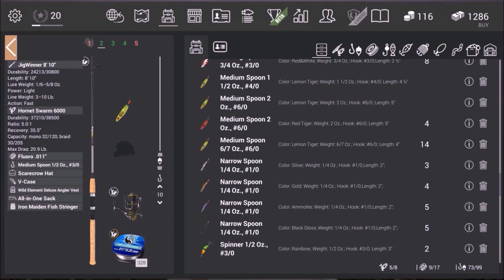Anything heavier and you're not going to be able to get it cast out far enough, and that is the issue here. You have to get some distance with your cast, and the Jigwinner will give you that. You can go with a lighter reel as well. I just like the Hornet Swarm because I can get just a little bit more distance and reel in a little bit faster.